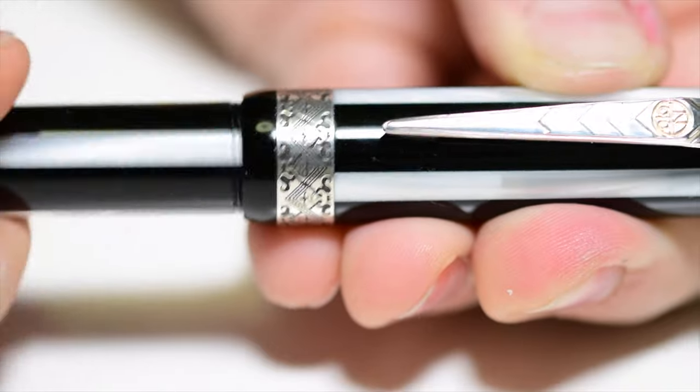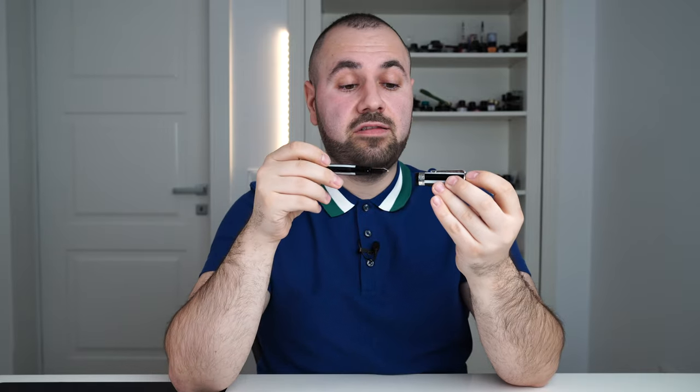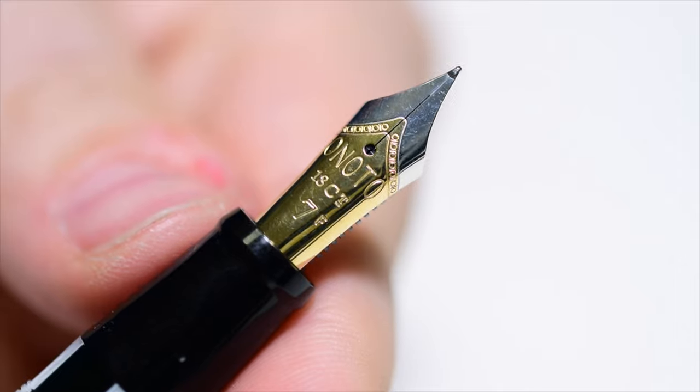Let's uncap the fountain pen. It uses three complete turns. If you're the type of person constantly capping and uncapping throughout the day, three turns may be too much for you, but I personally don't have a problem with it.